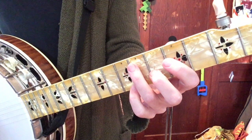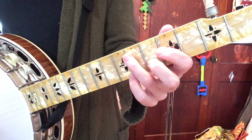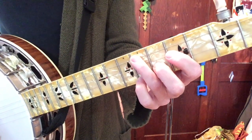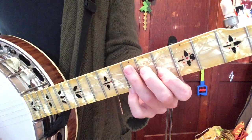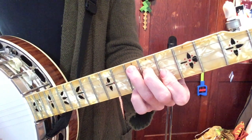Your one chord is the chord of the key that you're in. For instance, here we're in the key of G. When your one chord is in your D shape, your four chord is one fret higher in your F shape. So that's one chord in your D shape, four chord one fret higher in the F shape.